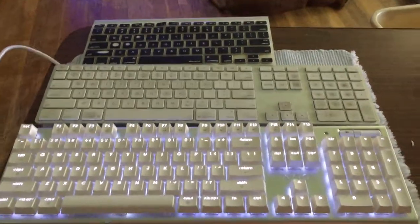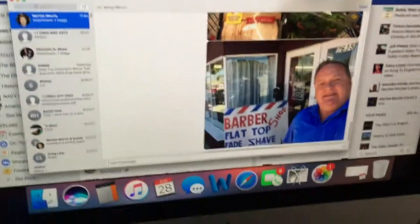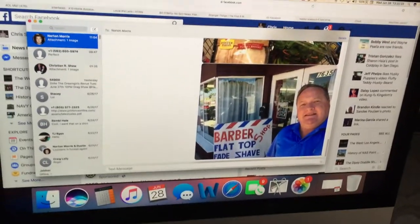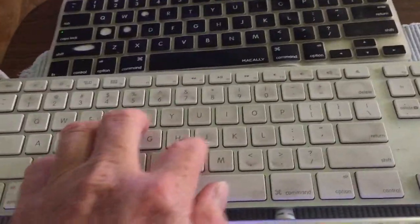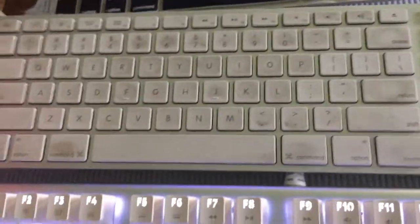It's June 28th, 2017. Back in 2012 I purchased a Mac computer — I've always been an IBM compatible PC kind of guy. It came with this piece of junk wireless keyboard which I've been using for five years. The batteries always die, drives me nuts, and I can never see the keys. This one has a cover on it, and I bought a wired one that started malfunctioning too.